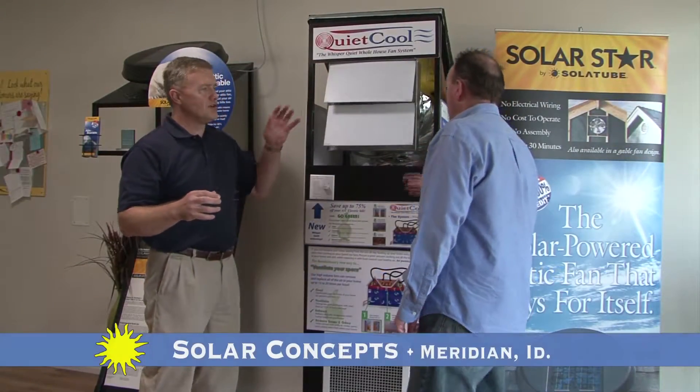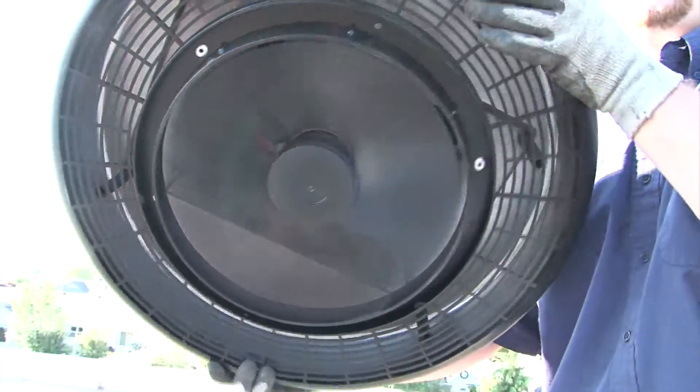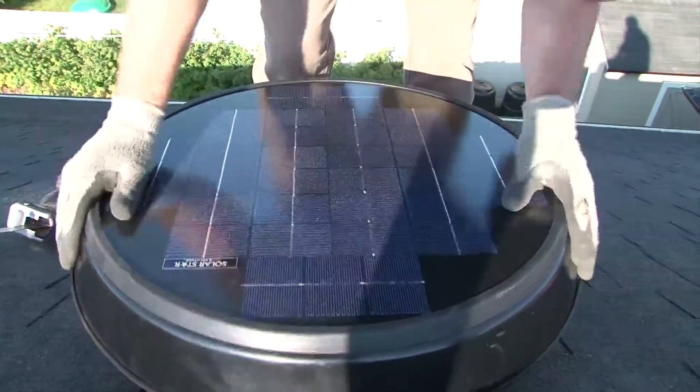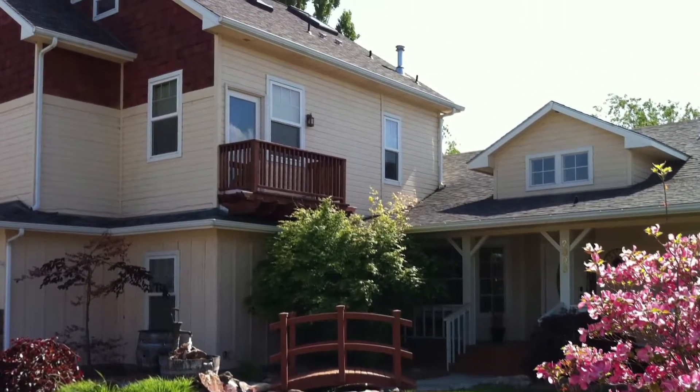The QuietCool whole house fan was brought on board here at Solar Concepts to fill a need. We noticed on a lot of the homes that we were working with that yes, they had a hot attic, and our attic fan would address the hot attic, but if they were two or three floors we noticed a distinct temperature difference as we rose inside the house, and this resulted from nothing more than the fact of poor ventilation in the house.